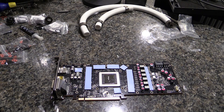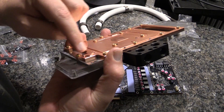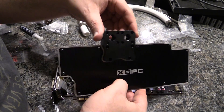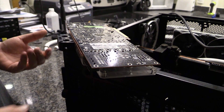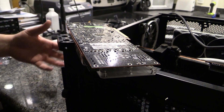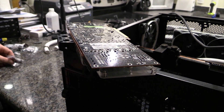Now we can sit the water block itself down on top. I use these two corner points on the block to get it as close as possible to the right spot. I'm resting it on a corner of the case it's actually going into, because the two-slot bracket sticks out — if you sat this down flat and tried to mount it, you'd get an angle and it wouldn't mount correctly.